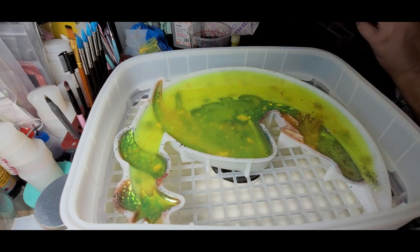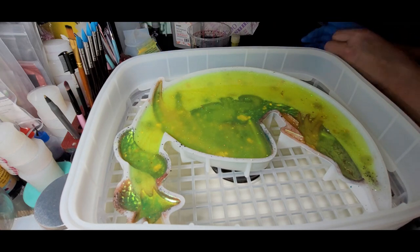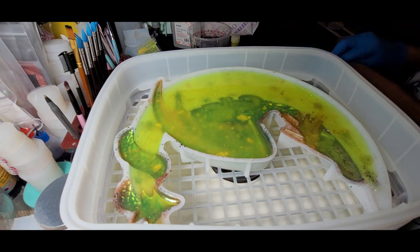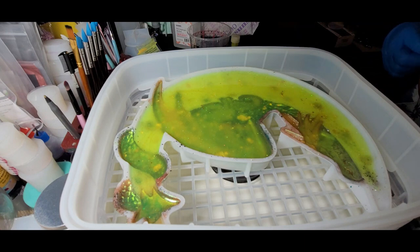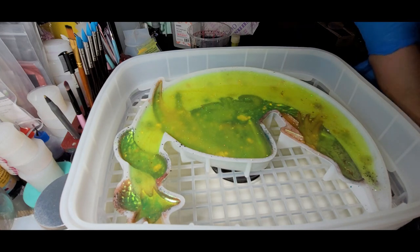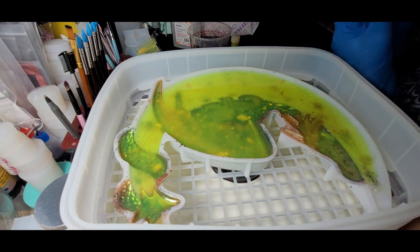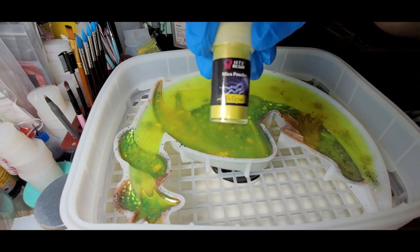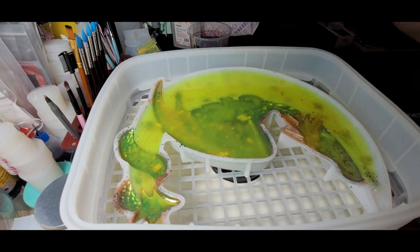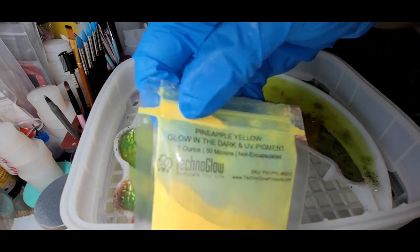We are back to finish mixing and pouring some resin to put into my little dragon moon. If I have enough glow in there, I'm just going to do a little bit of regular yellow mica so I'm not using up my glow — I've got more than enough spots for glow. The rest is going to be just the Let's Resin yellow mica powder. Like I said earlier, I started off with the Techno Glow pineapple yellow.